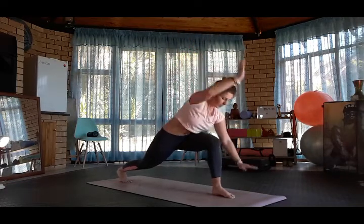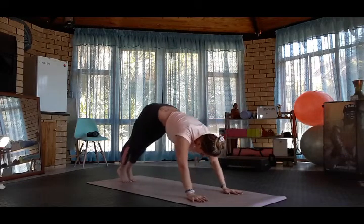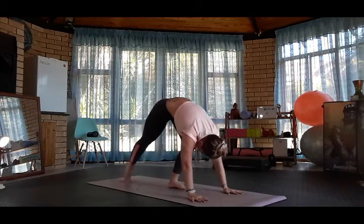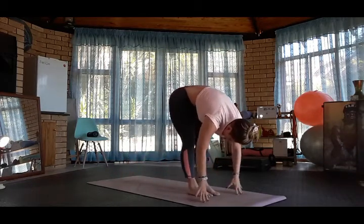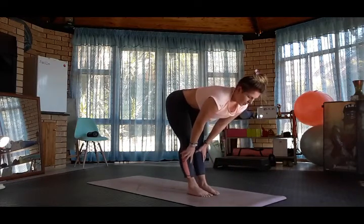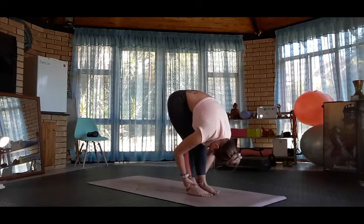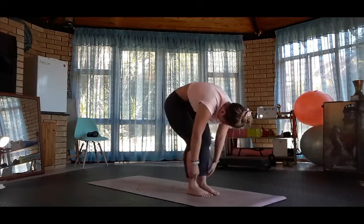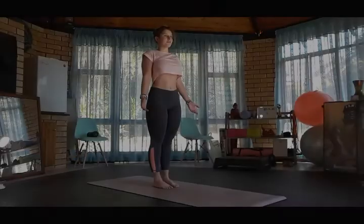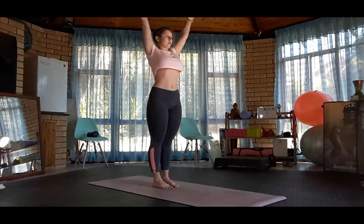Cartwheel the hands down, step back into plank, downward dog. Walk forward into a forward fold. Halfway lift, forward fold, bend the knees, curl the spine, coming back up into Tadasana, mountain pose.